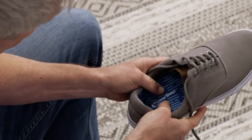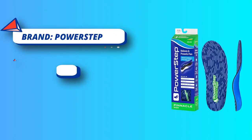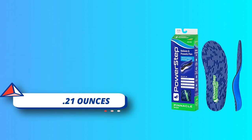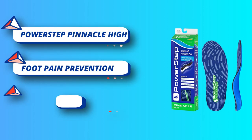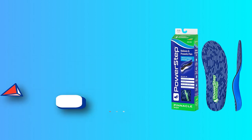As the number one podiatrist recommended brand, the mission and purpose of Power Step is to create a more comfortable and happier life for their customers — the Power Step Pain Free Life. Power Step Pinnacle High Arch Insoles are created specifically for those with high arches, providing high arch support and maximum cushioning.